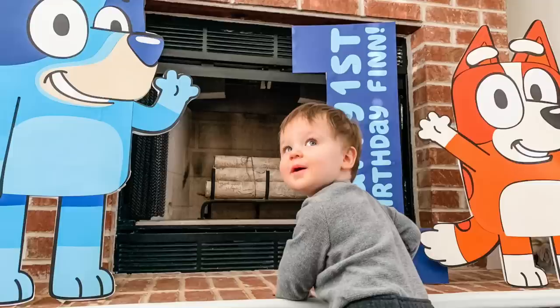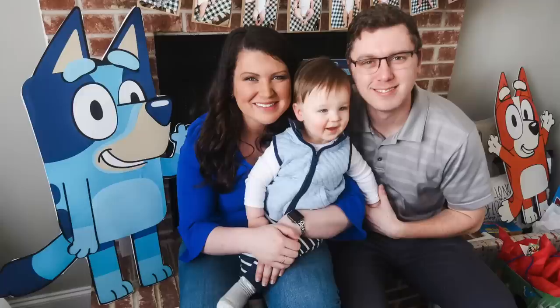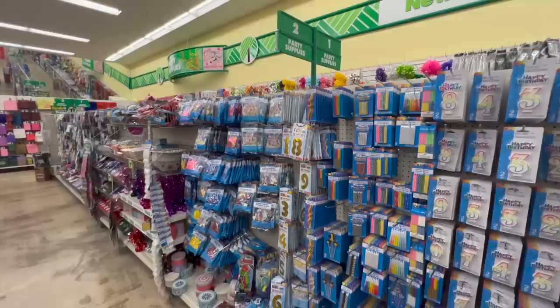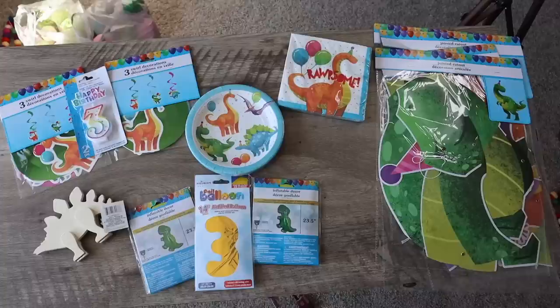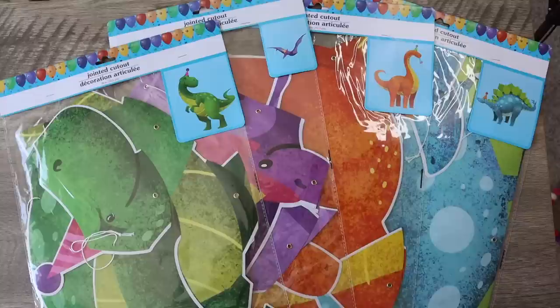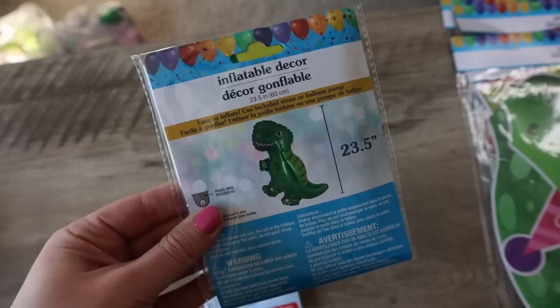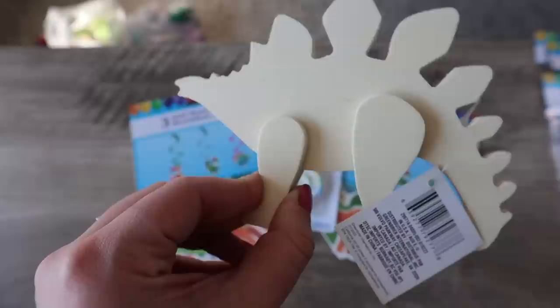For the last two years I've brought you along as I DIY'd for Finn's birthday parties — a Bluey-themed party in 2021 and a Cars-themed party with a huge Mac truck in 2022. This year we're doing dinosaurs and incorporating Dino Ranch, a Disney Junior cartoon Finn really loves right now. We're big into the dinosaur phase! Dollar Tree has cute party decor including large dinosaurs for a photo backdrop wall, balloons, signage, and cute little wood dinosaurs.